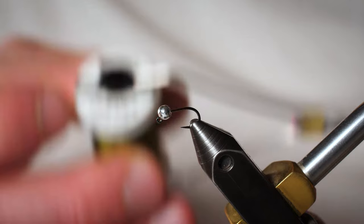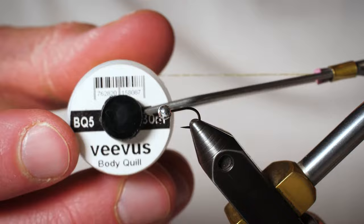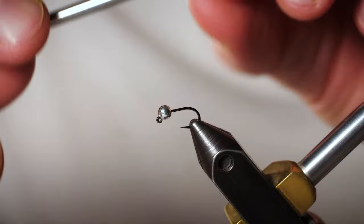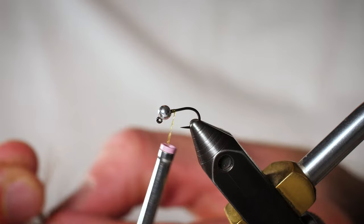We're gonna take some Vivas body quill, but it's important to note that you can use any type of thread that you have — just a small diameter thread. This stuff is pretty cool because it actually has thread and flash mixed in one. It's a fun material to tie with, but if you just have olive thread that'll work as well. We're gonna go right behind the bead, do a few wraps to get us started. We're gonna keep this fly pretty sparse.